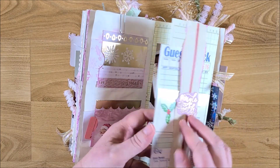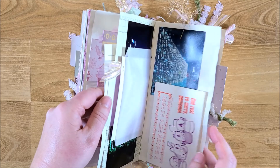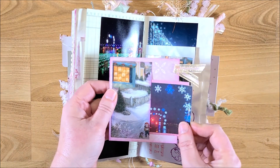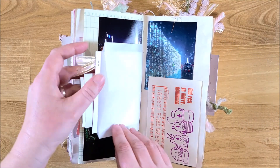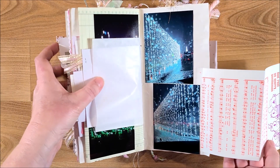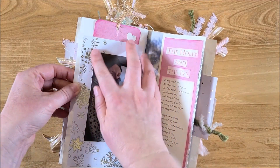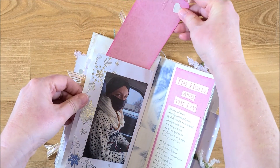On another side there's a belly band attached to ledger paper that folds out, with a picture of my in-laws inside. The next page has pictures from the Wonder Lights drive-through event we went to in Ohio with my daughter. One piece of sheet music from the kit is attached so you can pull it out and see the whole thing — it's a cute little page.